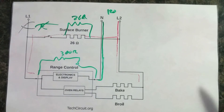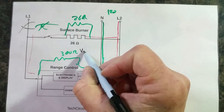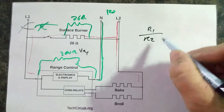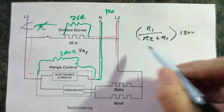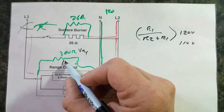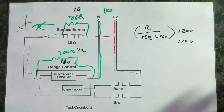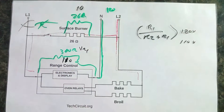So this 120 volts is divided between this resistor and this resistance. The voltage divider network math is very simple: the voltage across R1 equals R1 divided by (R2 plus R1), times the available voltage. This actually comes out to 110 volts across the range control. What's left is the remainder of the 120 volts, which is 10 volts. So you actually have 110 volts across the range control when you turn that switch on, because you only lose 10 volts through that surface burner.